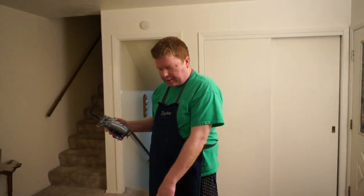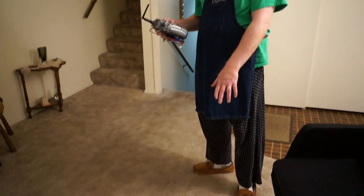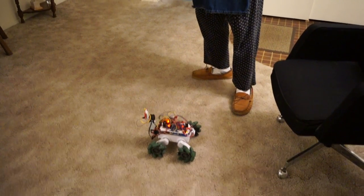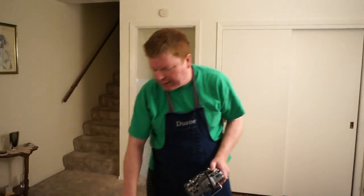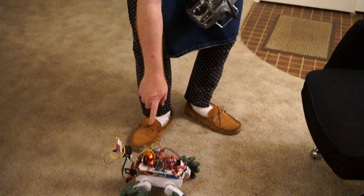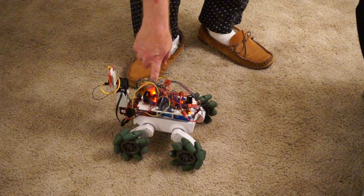Hello, this is Dwayne Dane. I was just going to show you my mecanum wheeled robot here. I'm actually in the process of making some changes — I'm adding a CMU cam 4 and I'm going to switch out the control mechanism.